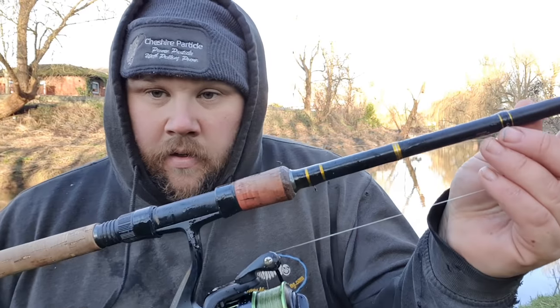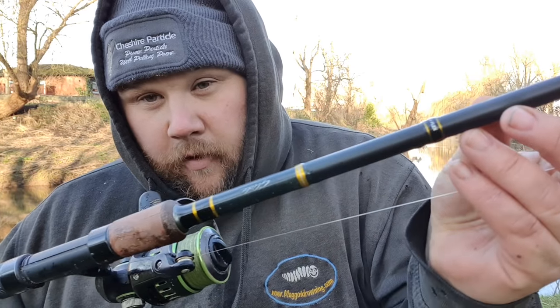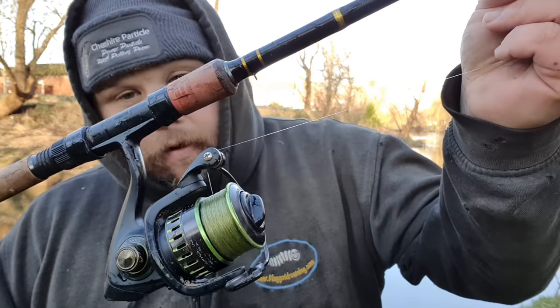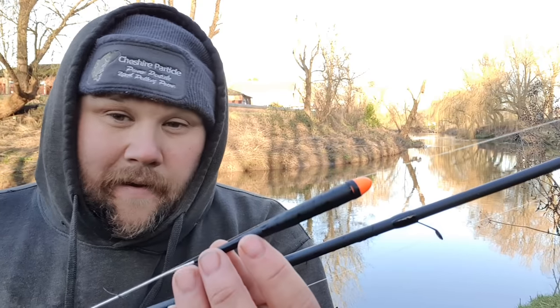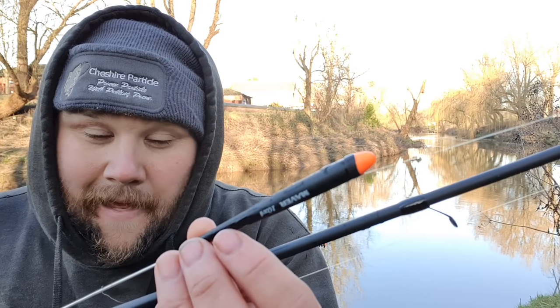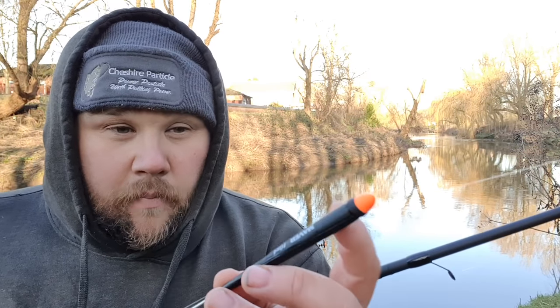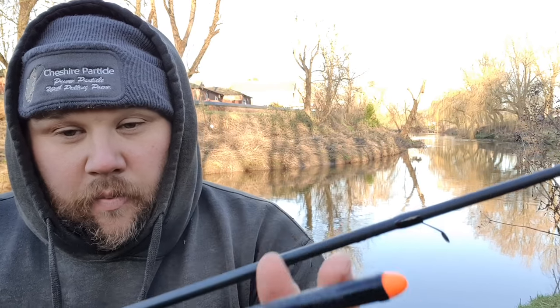Let's take a look at the side tray and the setup we're going to be using today. The rod is my 12 to 14 foot Corum Glide, teamed with a Corum Maxis reel, and on there I've got four pound four ounce float fishing line. The river is still carrying a tad bit of extra water, so I've gone with a dome top float — a 10 number four. That will give me the extra buoyancy and control, and I'll be able to hold back against the top thick part of that float and just edge the bait through the swim.